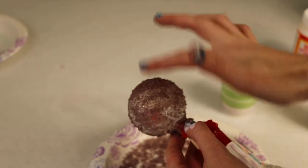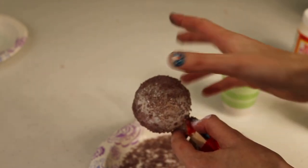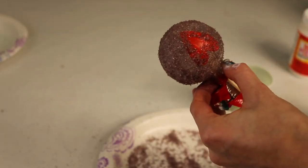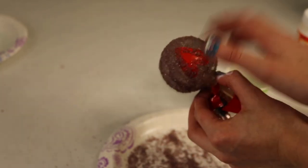You might notice I'm tapping the crystals down into it because it allows them to really stick to the Mod Podge better and helps get on thicker coats. Once your ornament is really covered in the crystals, gently tap it so the excess falls off.